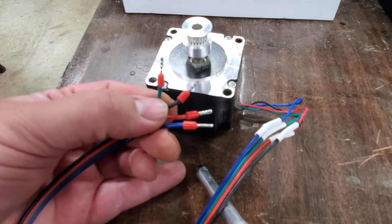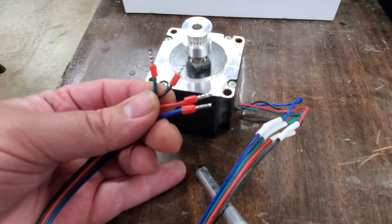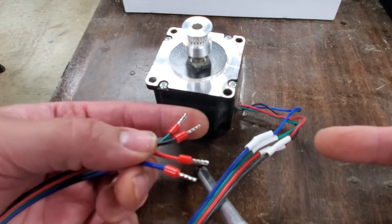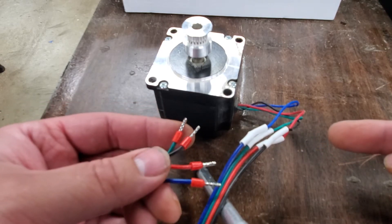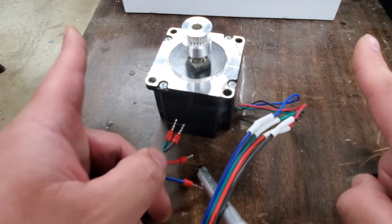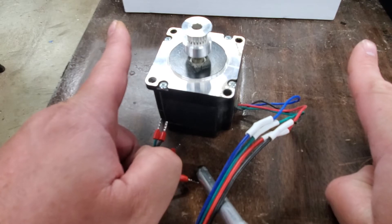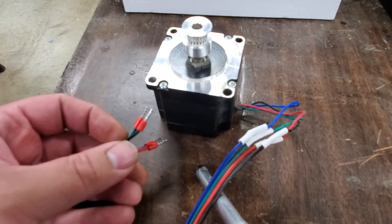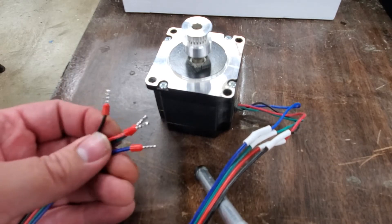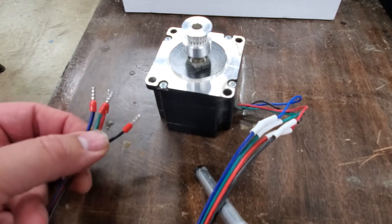That is necessary to do on the wiring side for one of the motors — let's say on a y-axis — if you have opposing motors. Now, if you have a machine that uses screw drives like the CNC for Newbie, all their motors face the same direction when they have dual motors for the y-axis. So all of them get wired the same. The easiest way to wire a machine like that is just wire all four motors the same going into the drivers.